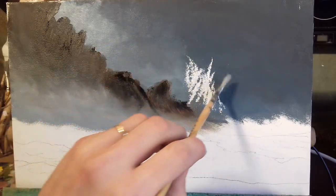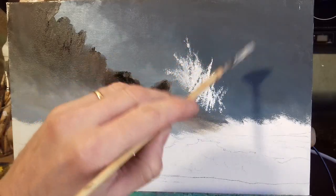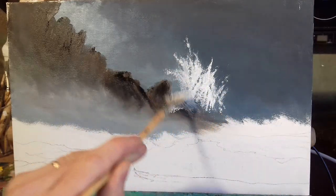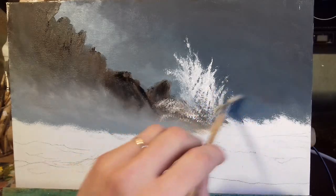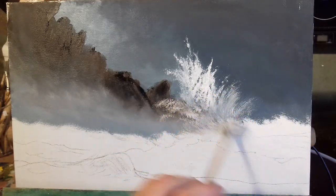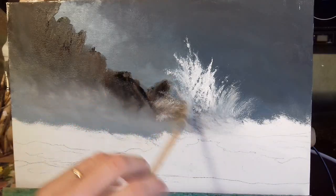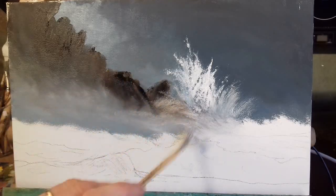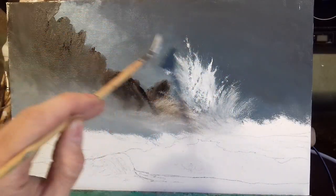See how the fan brush can create loads of different shapes just by dabbing it around — it goes down into this mist down here. You see, I'm just dragging the brush and flicking it out. It'll take you a bit of time to get used to this. Just practice some night when you're sitting at home — get out your box and start messing around with bits of canvas.